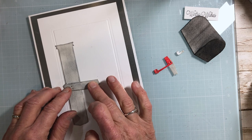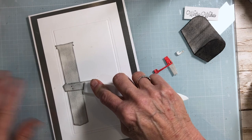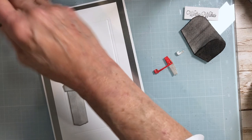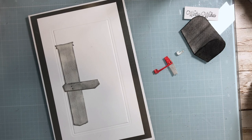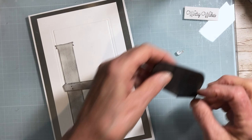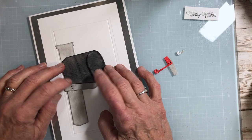Take your bone folder to press it down. With white cardstock you want to make sure you keep everything nice and clean. Now it's time to set your letterbox — it's going to sit right along that line. Follow the line and put some glue on the back of that.